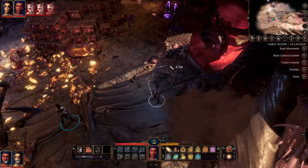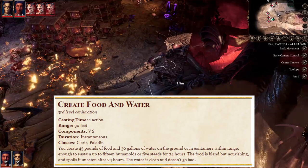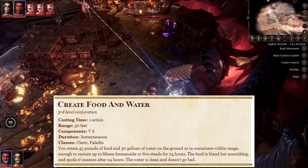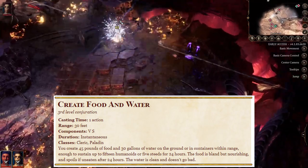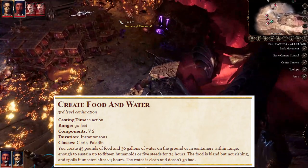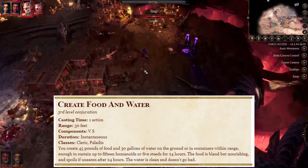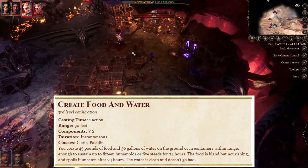As described in the Player's Handbook, Create Food & Water is a third level conjuration spell which does the following: you create 45 pounds of food and 30 gallons of water on the ground or in containers within range, enough to sustain up to 15 humanoids or 5 steeds for 24 hours. The food is bland but nourishing and spoils if uneaten after 24 hours. The water is clean and doesn't go bad.